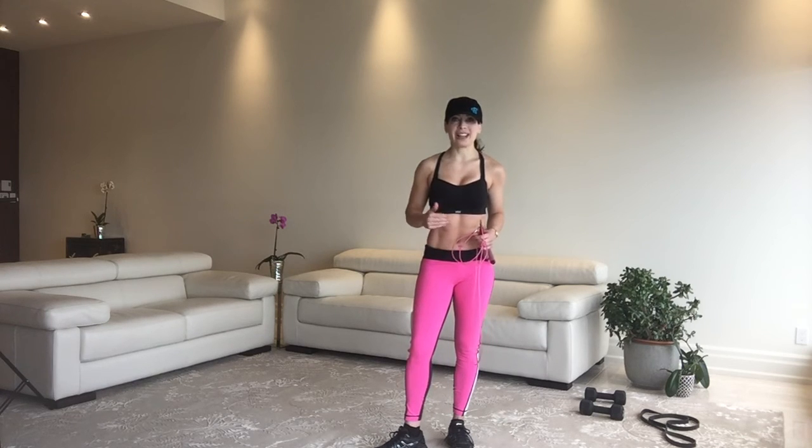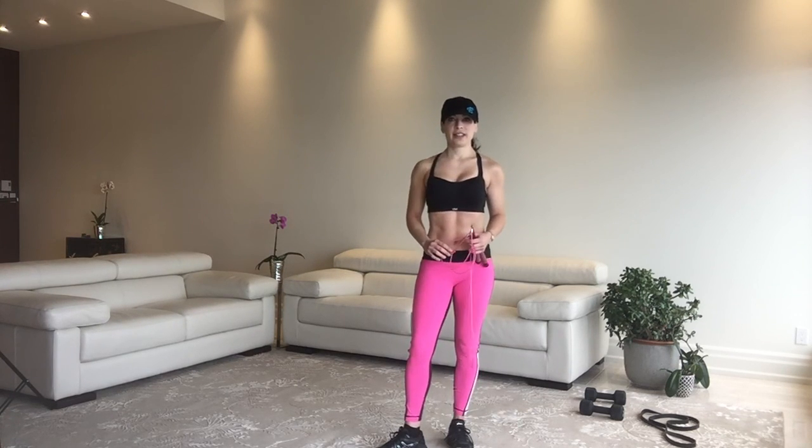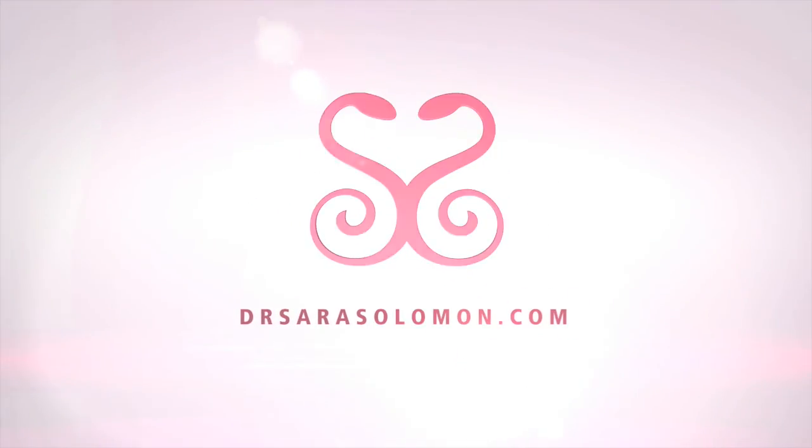If you want to do more than one round, replay this video. But if you find it annoying to listen to us five times for 20 minutes, shut off the sound or upgrade to my member section where I do full-length workouts ranging from 20 to 35 minutes. This is free, but the good stuff — the longer stuff — isn't free. Sign up at backontrackmondays.com and I'll make sure these get to your inbox every Monday. That's my website, DrSaraSolomon.com.